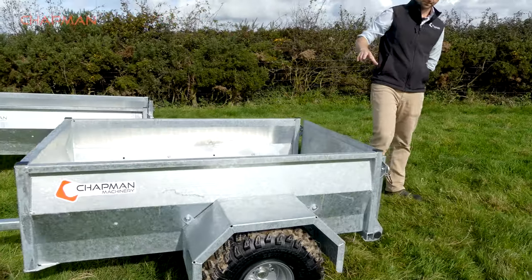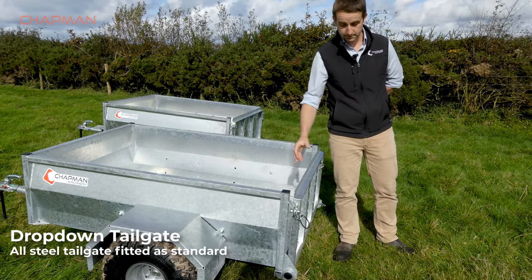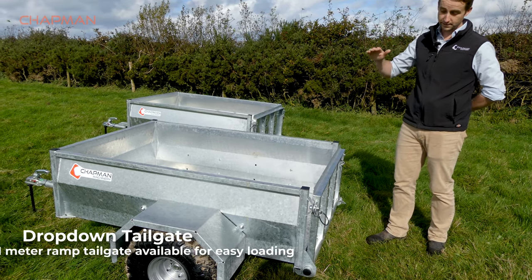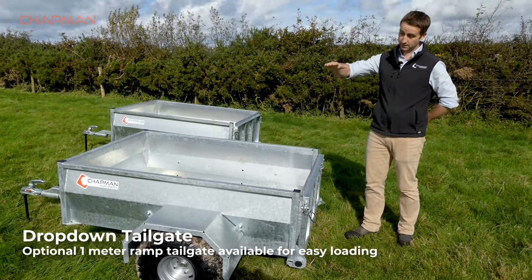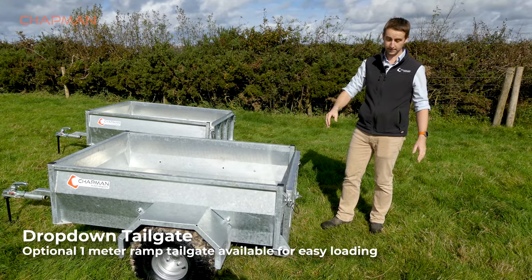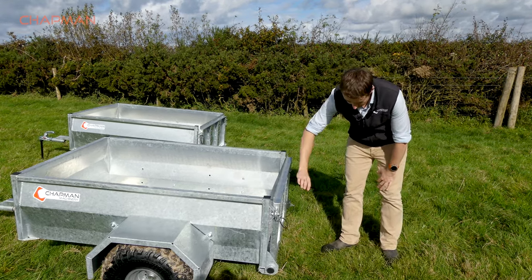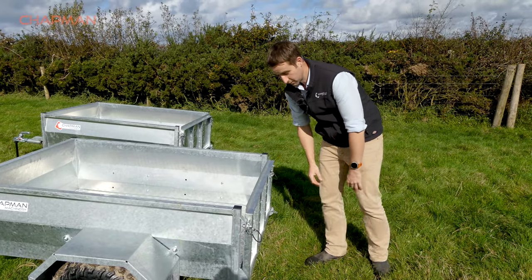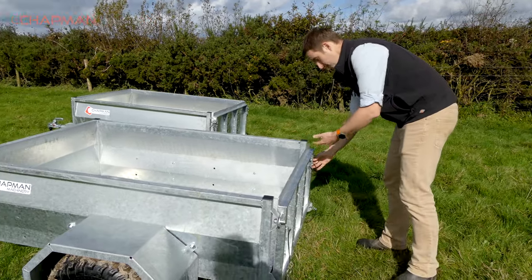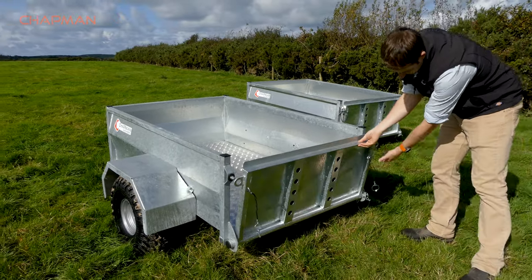Coming around to the back of the machine, this is the standard tailgate. It's a normal drop-down tailgate, the same height as the trailer sides. We also do a taller tailgate if you need it, which is about 0.9m high. When that's dropped down, it gives you a longer loading ramp and a better loading angle — for example for lawnmowers where you need a shallow loading angle. The standard tailgate is all solid galvanized steel, very easy to use. You've got a clip on either side, and these all have captive retainers so you don't lose the clips in the mud — they stay with the trailer.